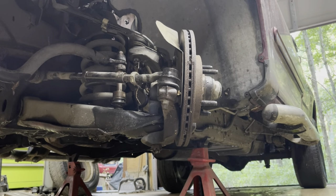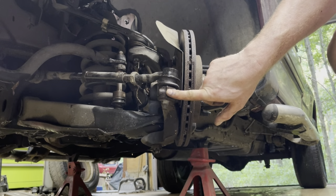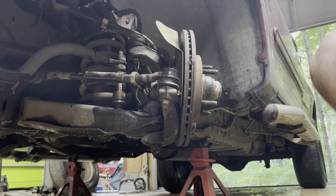Break this loose. 21 millimeter, 13 sixteenths, and then strike it right here as hard as you can, repeatedly.